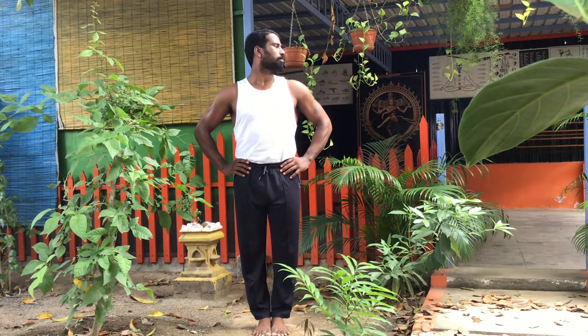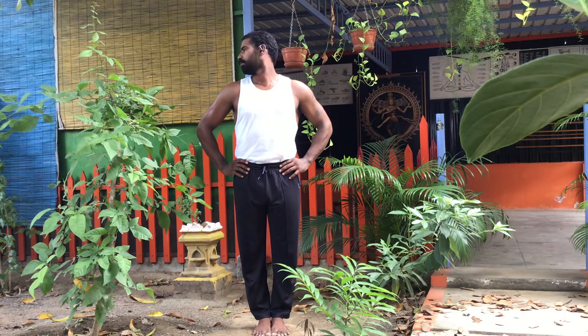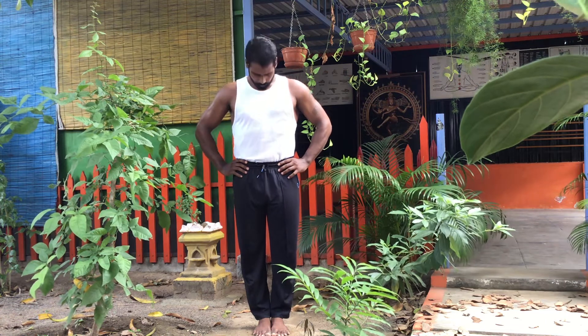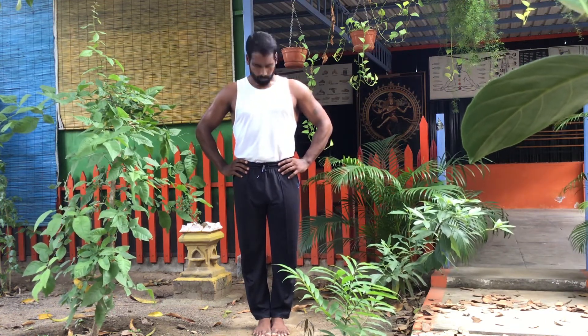Basic and compulsory exercise for yoga joints rotation. First one: head side. Next, up down 1, 2, 3. Half rotation front side.